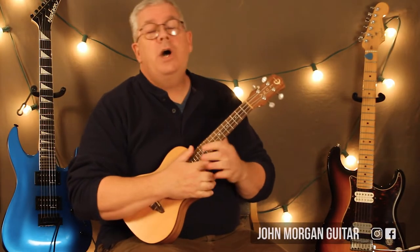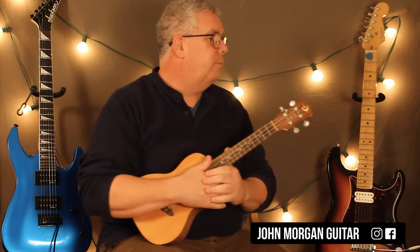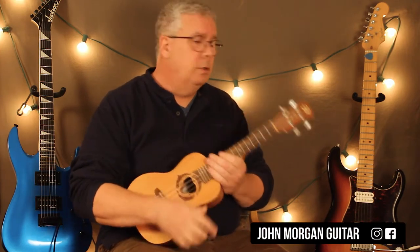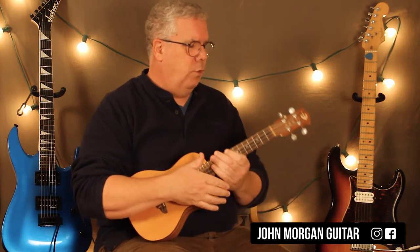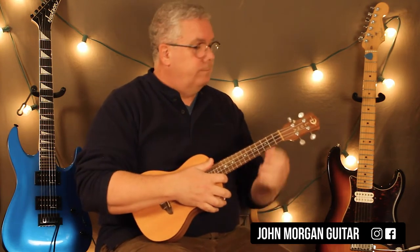Hi, welcome to Lessons with John. Today we're going to try talking about 'Revolution' by Tracy Chapman. We're going to do it on the ukulele. We did it a few years ago on the guitar — it's one of our first videos, like four years ago. Alright, here we go.